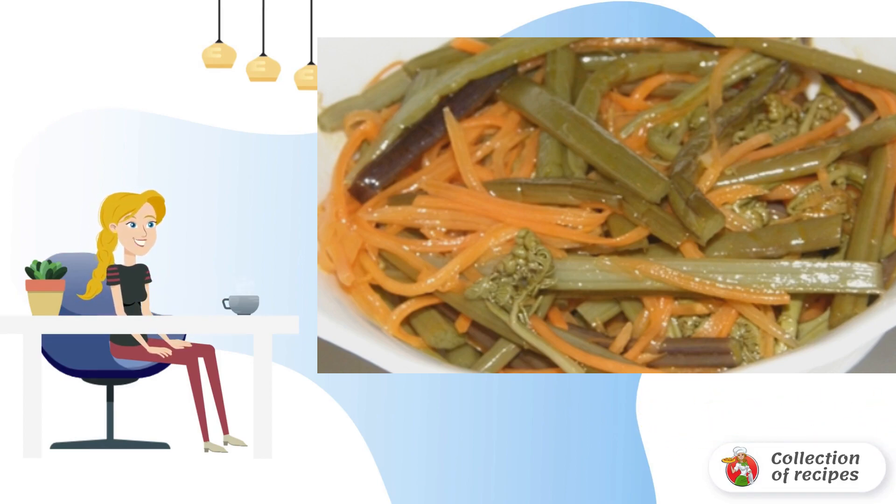Continue laying out the layers. Place a weight of one kilogram of oppression on top and put the pan in a cool place for two weeks. Then take out the pan and drain all the liquid.